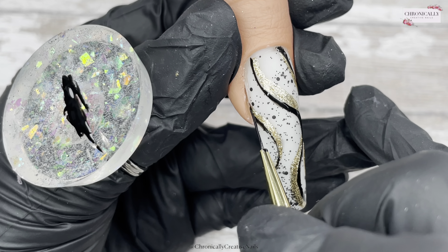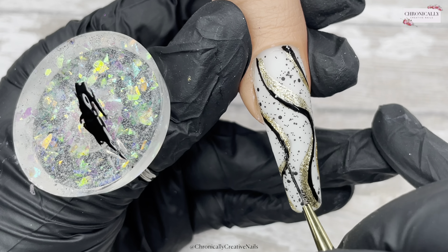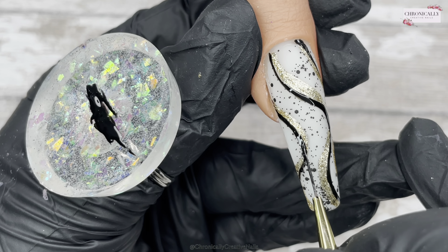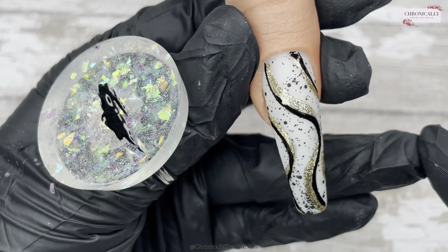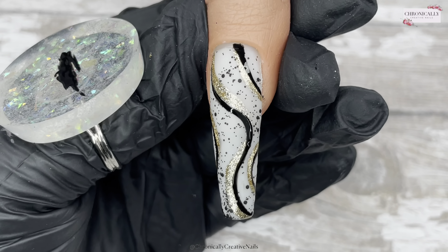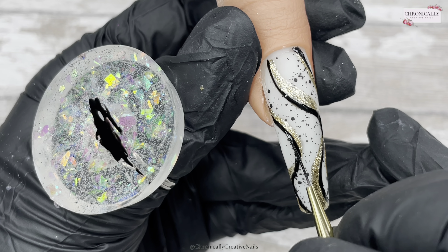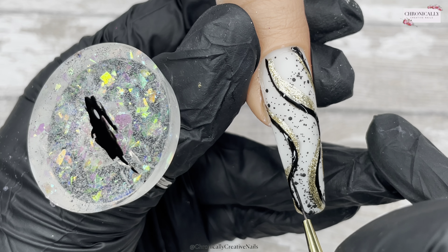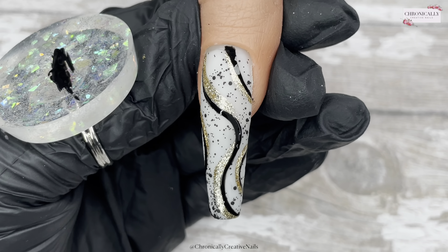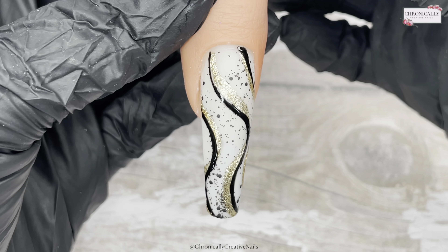I'm going to do the same on here — connect it to the other side and thicken it up in areas. When it comes to swishes, there are no rules. And there we go — that's the finished design, super easy and quick.